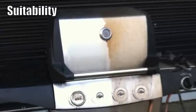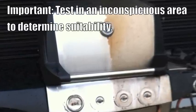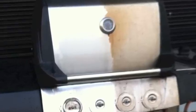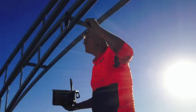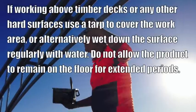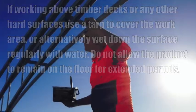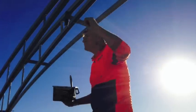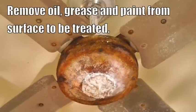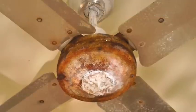Action Gel is generally perfectly suited for use on all steel and stainless steel surfaces, but we do ask that you test the product in an inconspicuous spot to determine its suitability for your project. If you use Action Gel above a timber deck or any other hard surface, use a tarp to collect any product that may drip down, or alternatively wet down the area and continue to rinse the product off the surface. Remove oil, grease, and flaking paint from the surface to be treated to allow Action Gel to do its job.